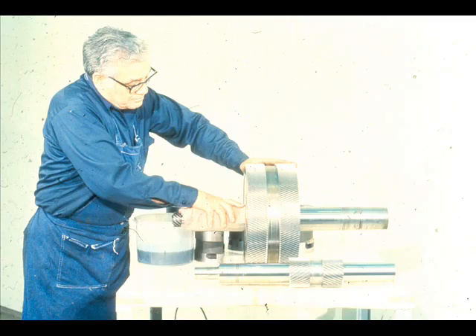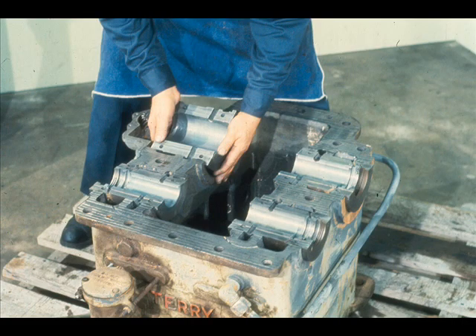After you have completed your checks of the shaft bearing contact, clean all of the Prussian blue from the shaft bearing journals and from the sleeve bearings. The next step will be to install the lower halves of all of the bearings in their matching fits in the lower half of the case. Be very sure that the fits and bearings are clean to ensure secure fits.